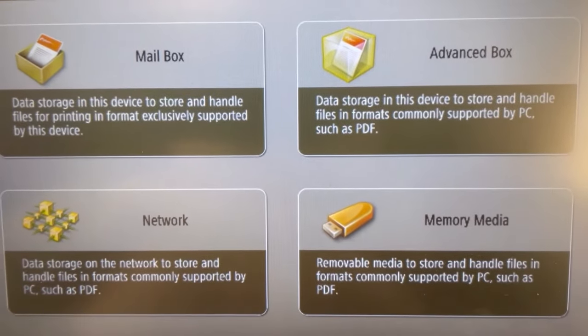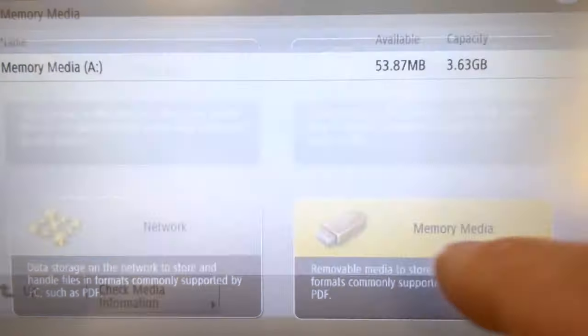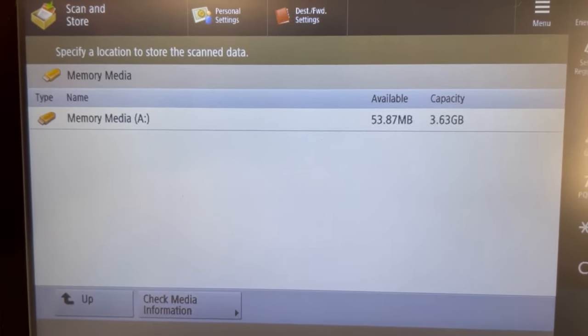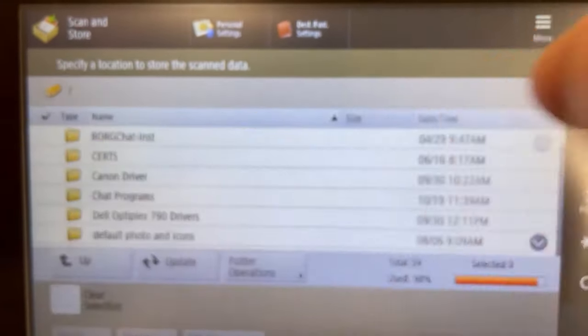From here, you're going to choose Memory Media. What's displayed on the screen is your flash drive. We're going to go ahead and choose that as the target destination for your scan.